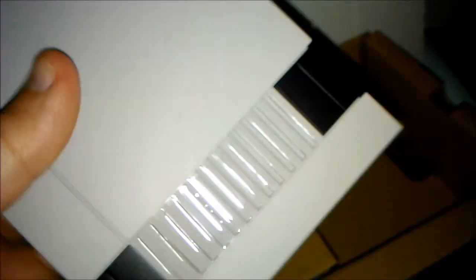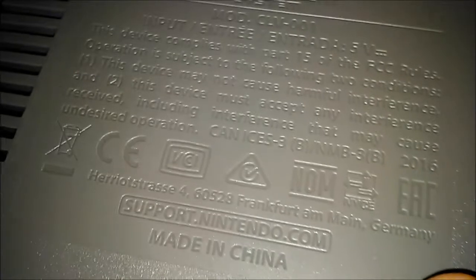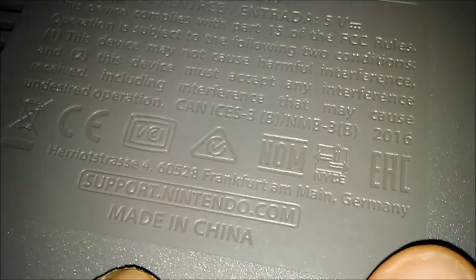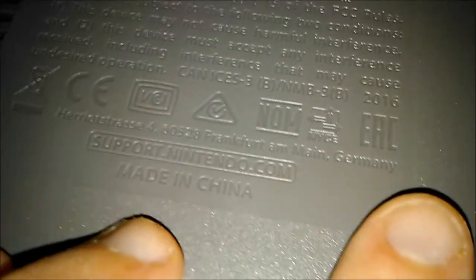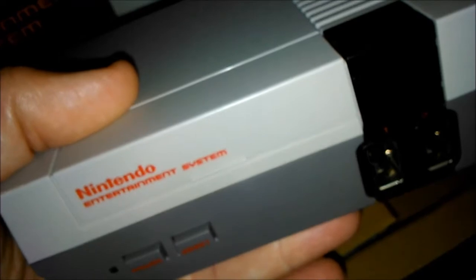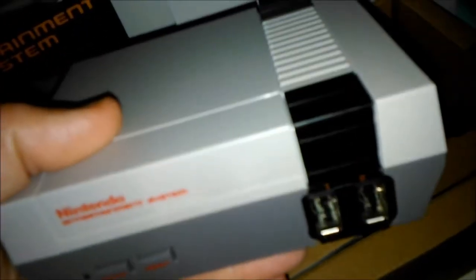No hace falta mucho más. Si no tenéis el transformador, es decir, lo que conectáis a la corriente. Aquí como veis el modelo y demás, hecho en China. La conexión es la misma que la de los móviles, podéis conectar la corriente, o si queréis conectarla a vuestro televisor, si tiene la potencia suficiente para que se encienda.